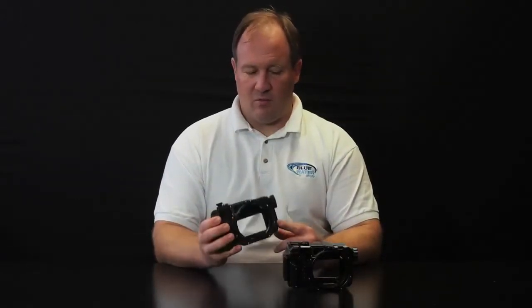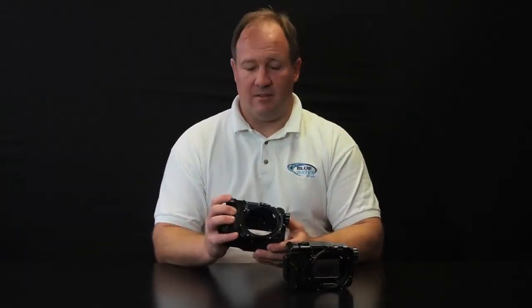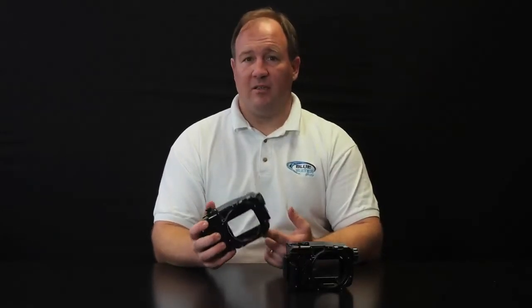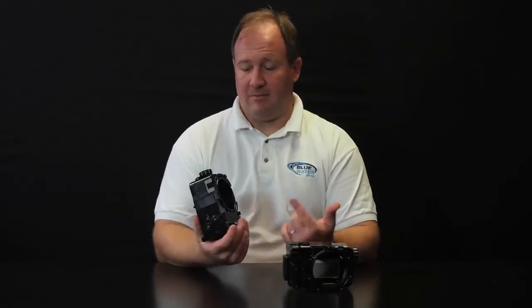Both housings support firing your strobes via fiber optics. Another great thing about Rexy is that they offer a small glass dome for shooting wide angle — it's the only housing I know of that offers a small glass dome for the Nex cameras. A lot of people find that very useful because with acrylic domes, a lot of times on the very first dive it comes back with a big mark in it.